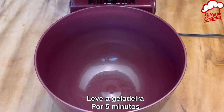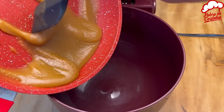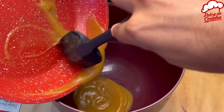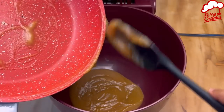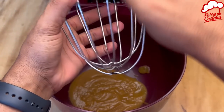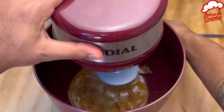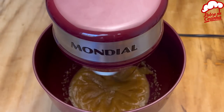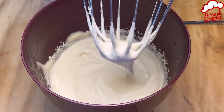Stick it in the fridge for about five minutes. By the time that's done, we'll put this mixture into a mixing bowl. Now let's whip it up until it's all thoroughly blended. I let mine mix for about five minutes until it reached this consistency.